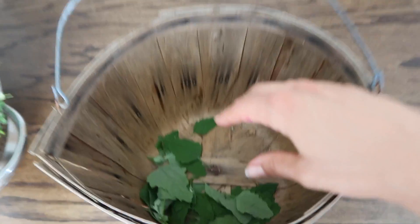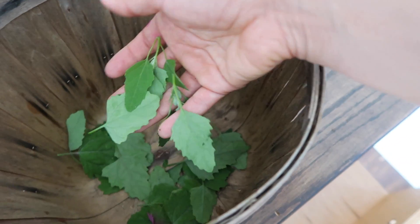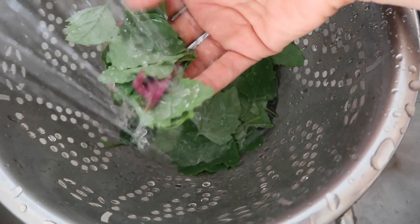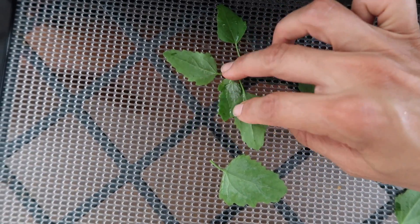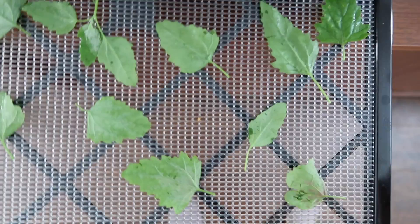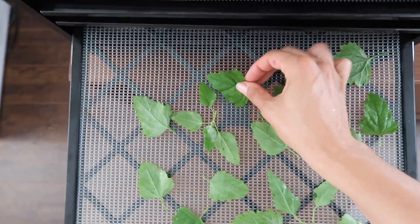All right, we're back inside. I just wanted to show you what I've been doing with the lamb's quarter. We just brought it in from outside — it doesn't look like much, but first we have to get it all washed. So these are all washed and what I'm going to do is take each leaf and place them on the dehydrator. I don't want them to be touching because then it won't dry properly. I want to space them out and in a few hours they will be done.